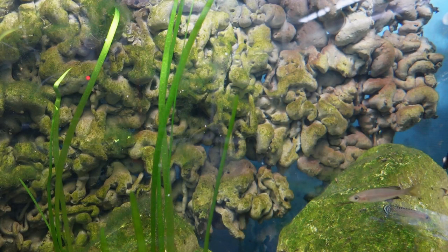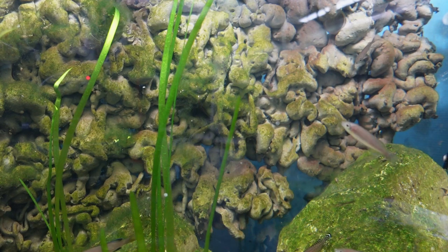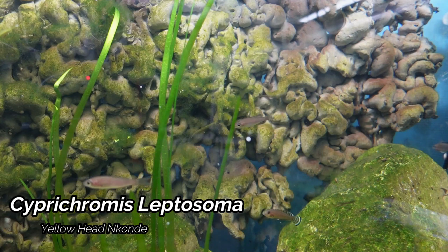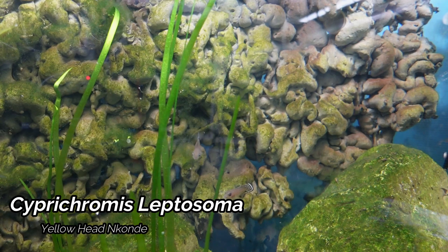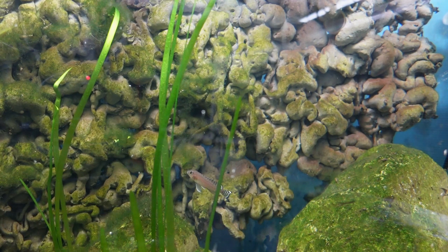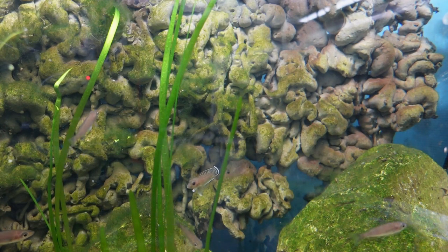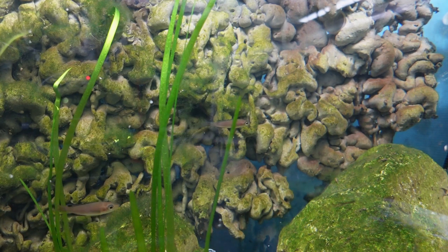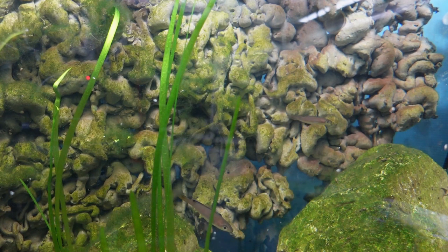Next up we come to my 125 gallon Lake Tanganyikan tank. This tank is home to the Cyprochromis Yellowhead Inconde as well as the Lampar Logos Ornatapinnis. I'm definitely going to look to add to both of these colonies. I'm starting to see some black markings on the Cyprochromis. This tank does have quite a bit of jungle val, which you'll also see in many other parts of the fish room. I'm looking forward to this tank in a year or two — to really see how these fish develop and get this colony going.